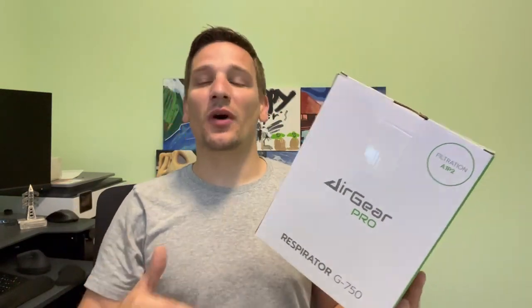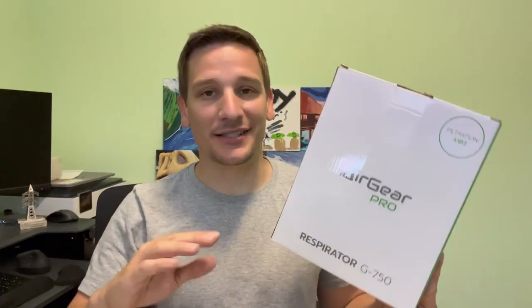What's going on everybody? Chad here and today I'm going to be treating some rust. I have to pull my hitch and it is not looking too great, which means I'm going to be sanding, I'm going to be painting, and I'm going to need to not be breathing in those particulates. So today we're going to try out the Airgear Pro G750 respirator. Let's put it together and test it out.